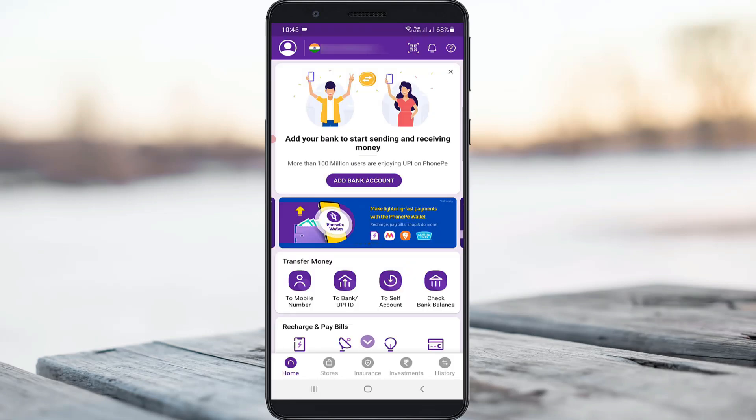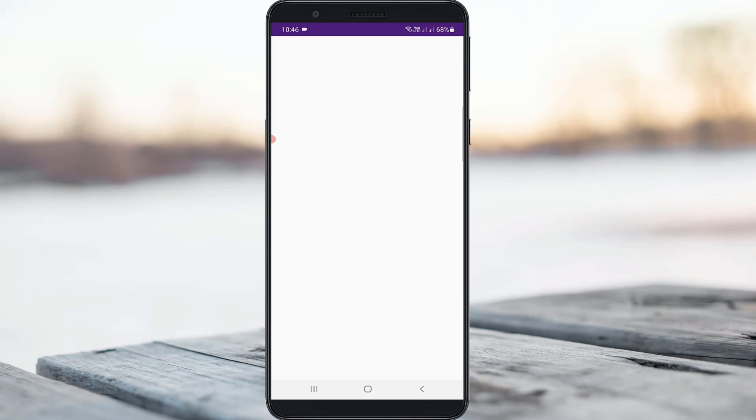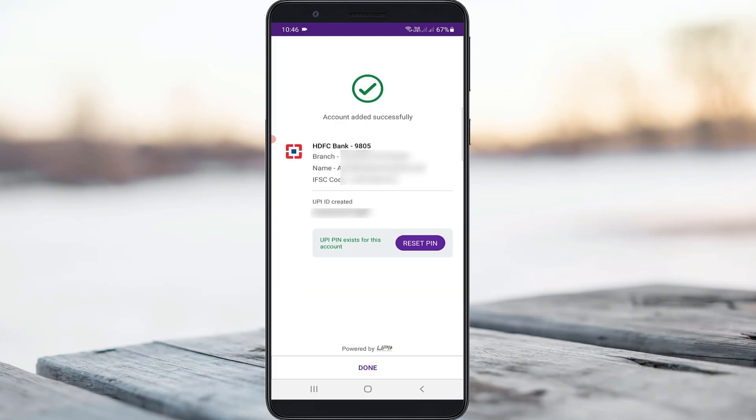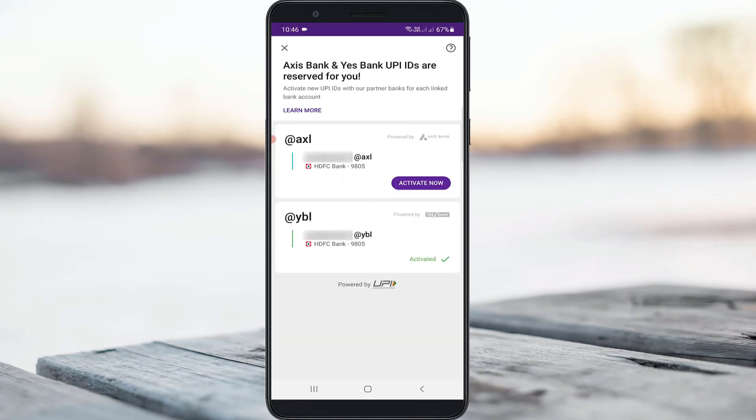My mobile number is now successfully verified. Next, I try to add my bank account by pressing the 'Add Bank Account' option. I select HDFC bank, and my bank account is successfully linked with PhonePe. Next I try to activate my UPI ID, and it is also successfully activated.